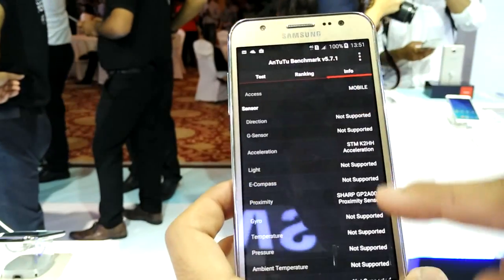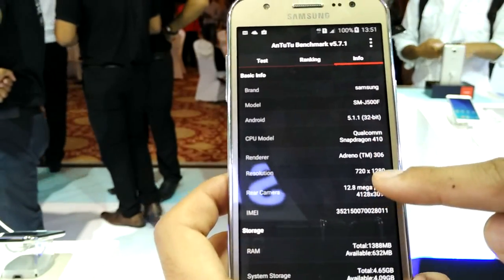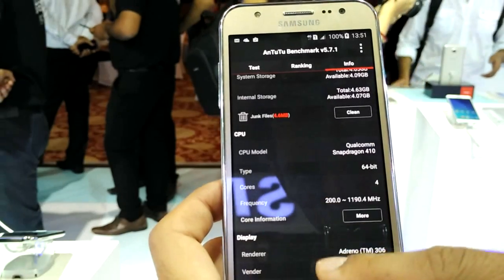Multitasking is also easy. You can see the phone is at the bottom of the heap in the ranking. Apart from that, you can see 720p resolution, Android 5.1.1, and 1388MB of RAM — not 1.5GB which is the theoretical figure.